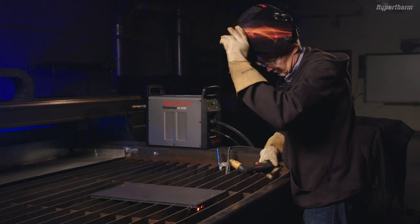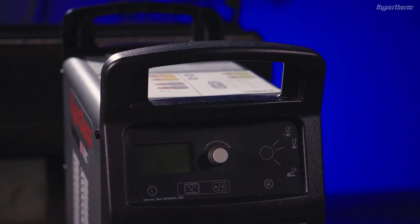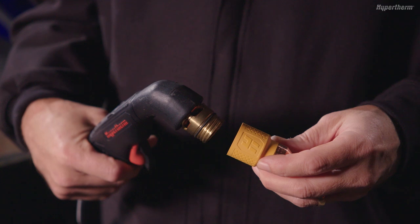A cartridge can be installed with or without power to the system. If the system is powered off, install a new cartridge on the torch by positioning the cartridge over the brass torch body threads.